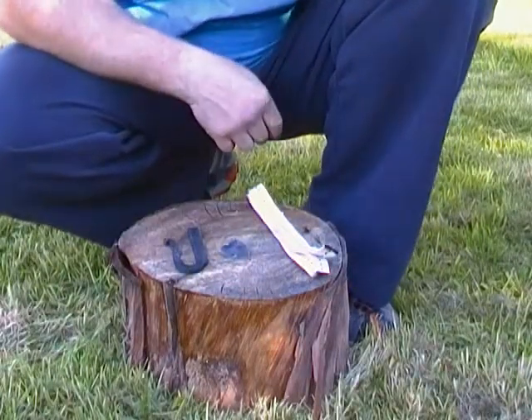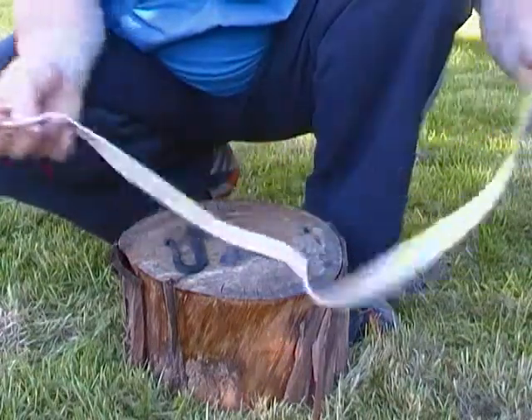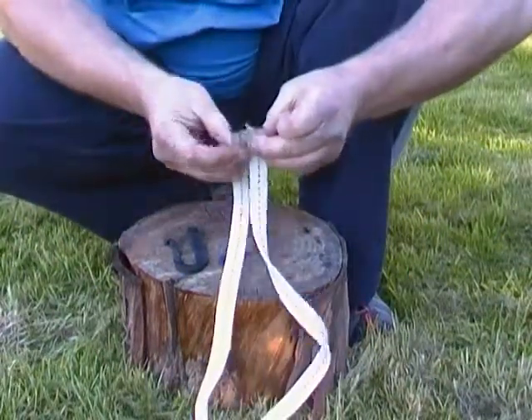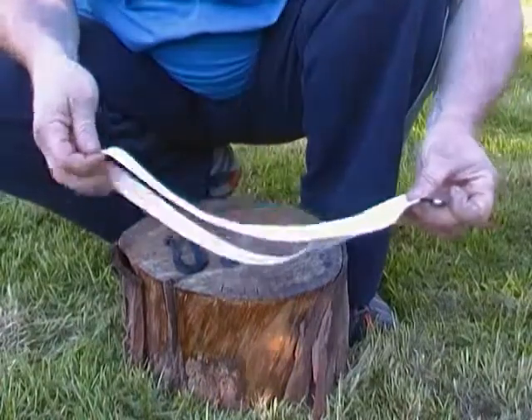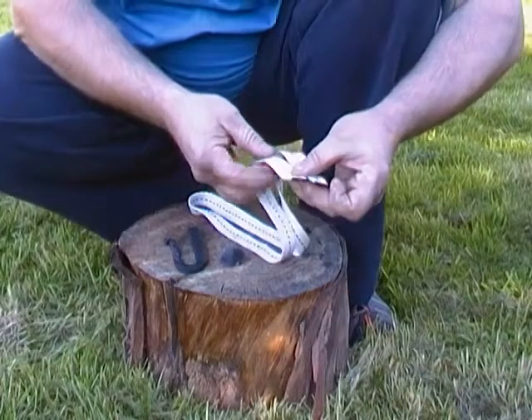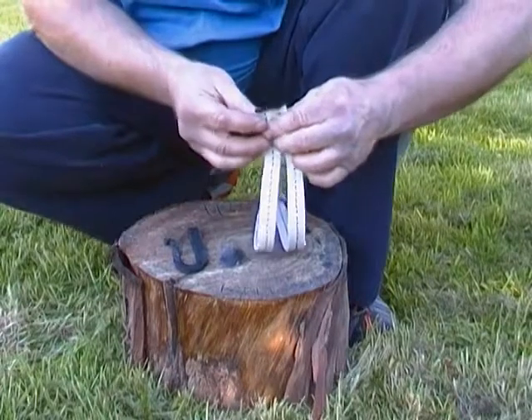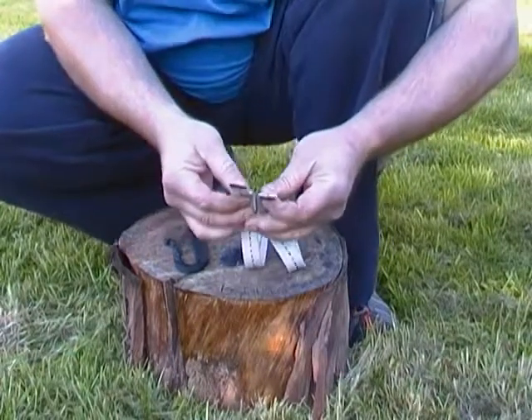Hello guys, just a very quick one today. I just wanted to show you a bit of kit that I've decided to start carrying — it's just a piece of three-quarter inch lamp wick. At a push I could use it for some cordage, or combined with my gorilla tape to do a plaster or something like that. It weighs nothing, so I don't really mind carrying it.